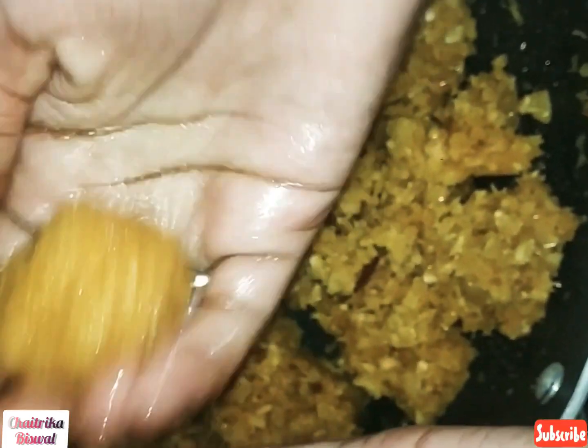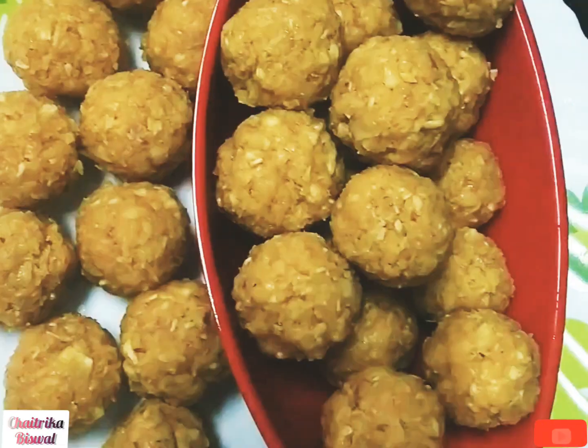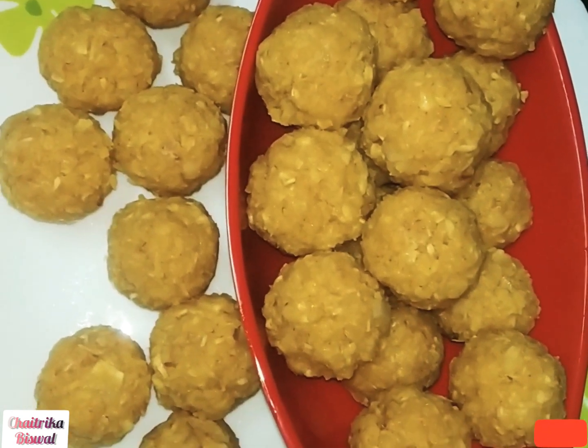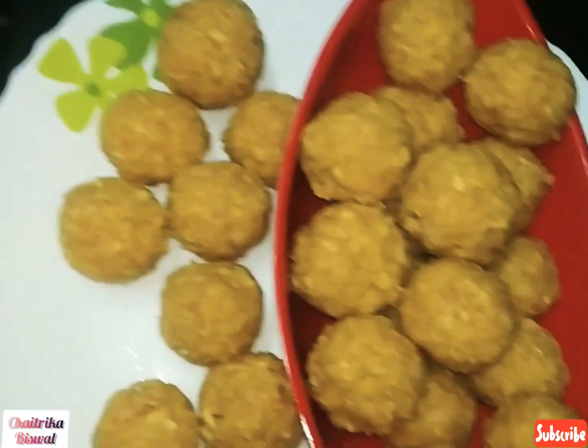Hope you like this recipe. If you did, then do try and enjoy. If you liked this video, then give it a big fat thumbs up, share it, and subscribe to my channel Chaitrikas. Thank you.